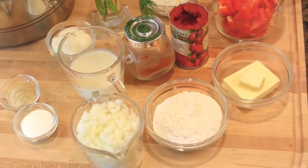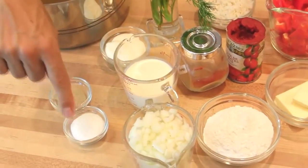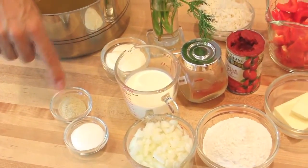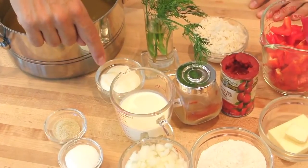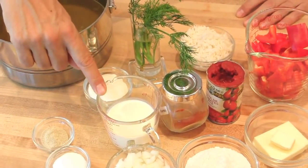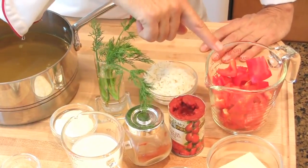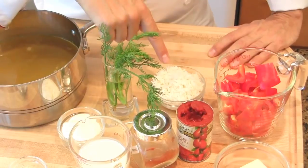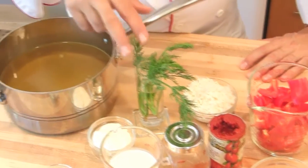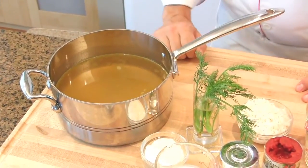Are you ready? You will need butter, flour, diced onions, salt and white pepper, whipping cream or crème fraîche to garnish, heavy cream or whipping cream, paprika, tomato paste, red bell peppers, cooked rice, dill or chervil to garnish, and a chicken stock or a vegetable stock.